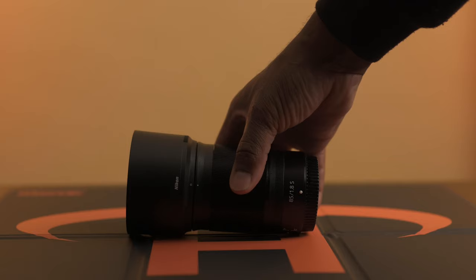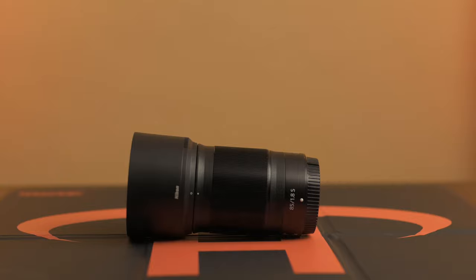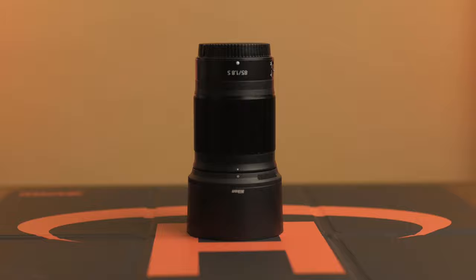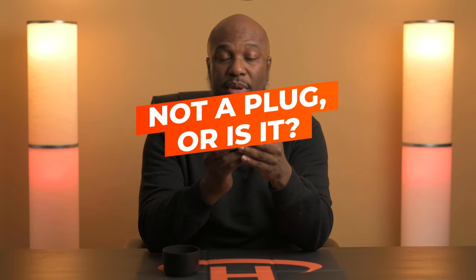I'm not going to talk about all the technical details about this lens — you can check out a bunch of other videos on that. I am definitely not the technical person. I do buy my lenses from Henry's camera store here in Canada, and also from Downtown Camera. I'm here in Toronto. For me, it's more about what lens I need for the situation I'm using it in.